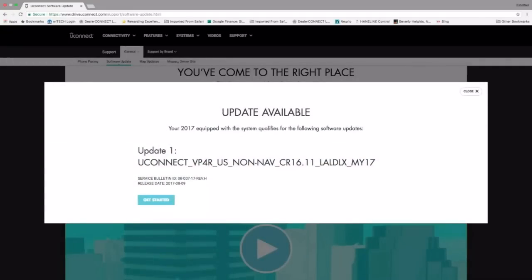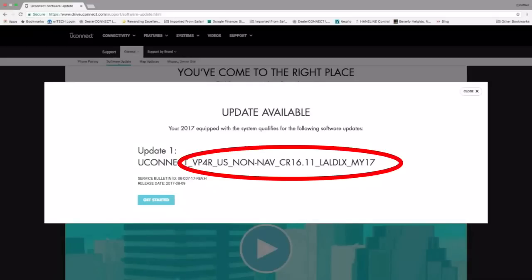This is where it's going to look a little bit different from the Jeep Wrangler because I'm currently using a 2017 Charger for demonstration purposes. The only thing that you're going to see different is the alphanumerical numbers here that represent this specific update.